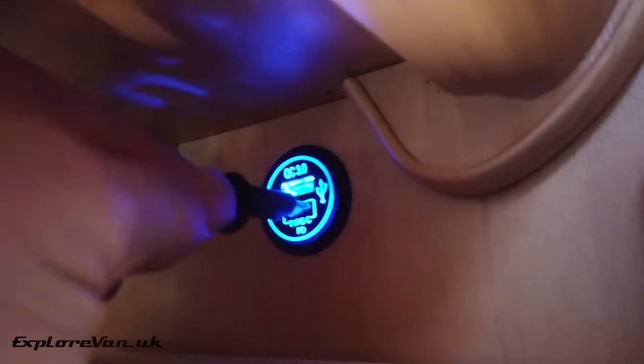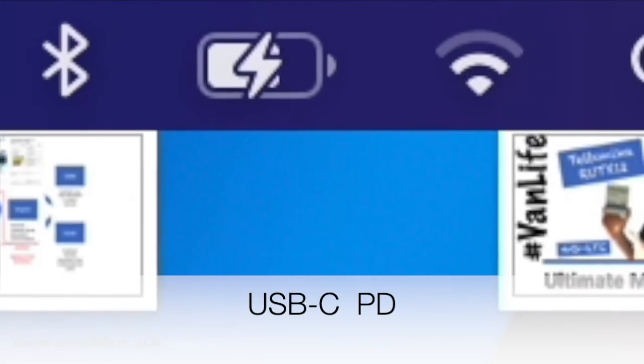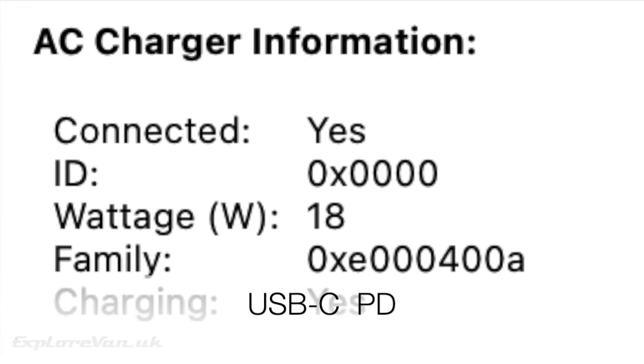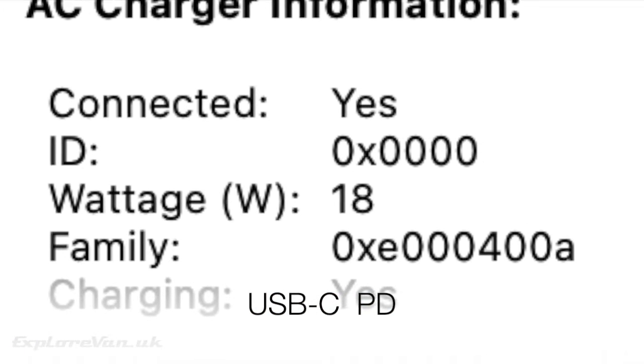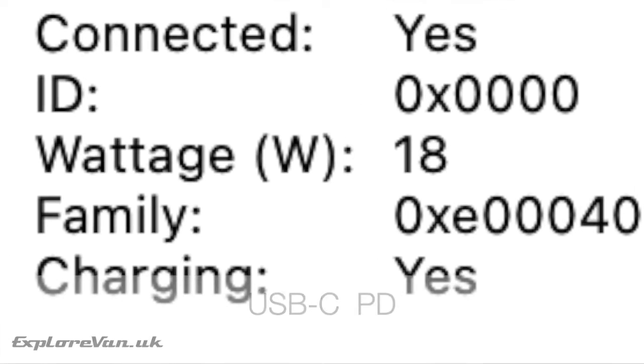When we plug it into the power delivery USB-C socket you can see that we now have an indicator to show that it is charging while we're using it. In the system settings we see 18 watts and it is charging. It's not super fast at charging while we're using it, but it does charge, and it charges faster when it's switched off.